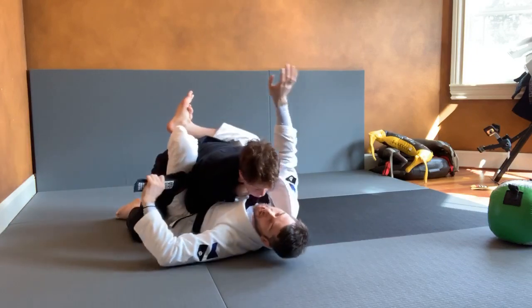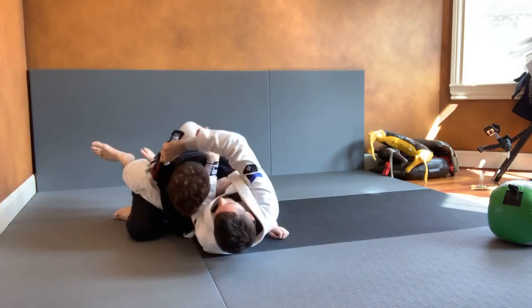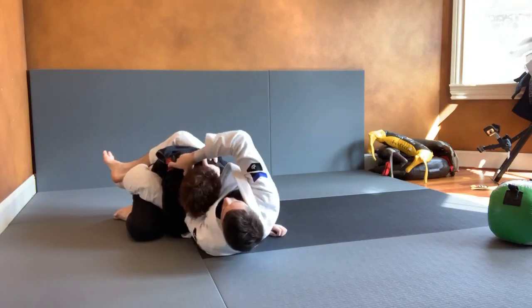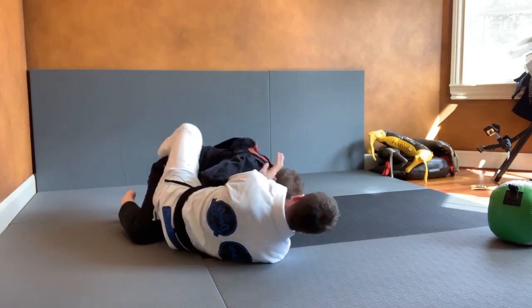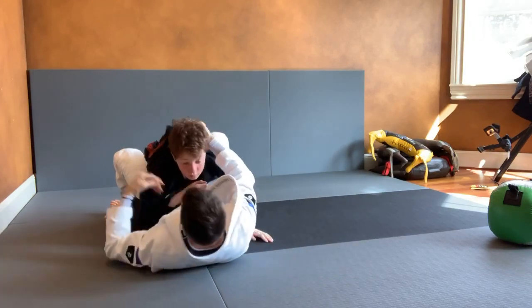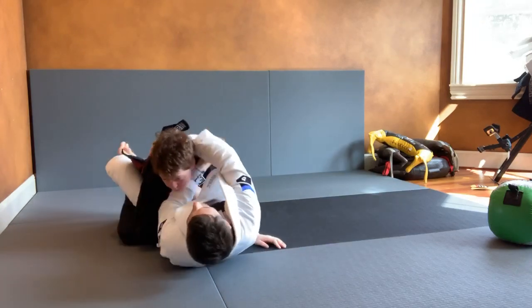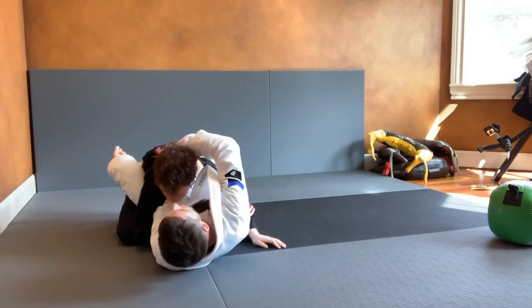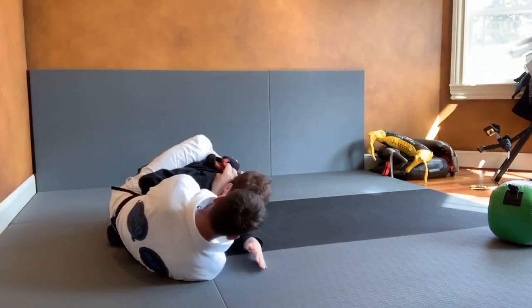Option two: I look to break him down, I pass the lapel, feed, and go thumb in. Hip to hip, elbow over, cross choke, and spin it. So again: hug around the head, pass the lapel, thumb in, hip to hip, and choke.